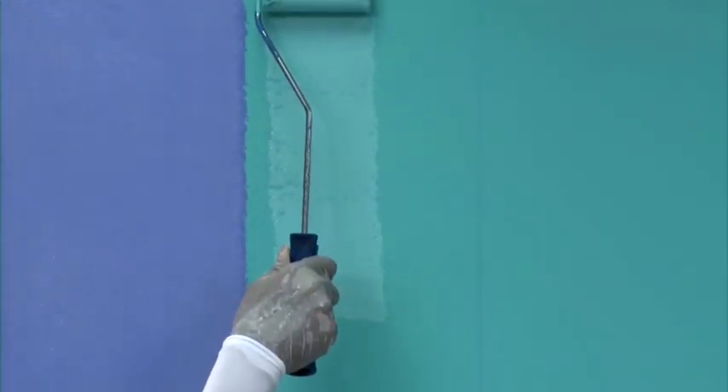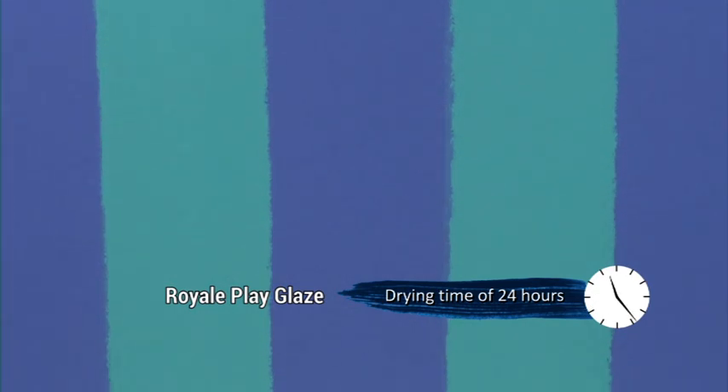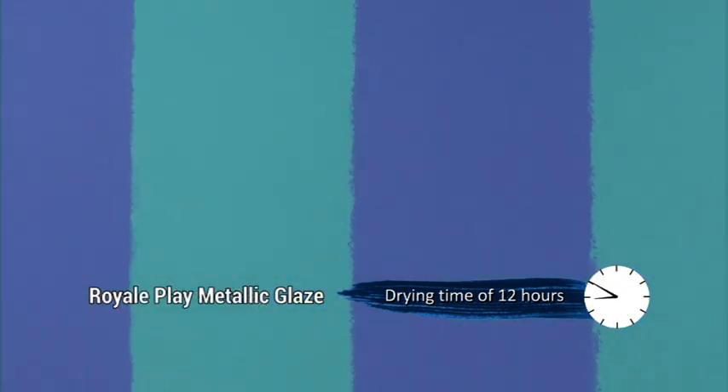Now apply the two base coats of Royale Silk alternately by using a small 4-inch roller. Drying time of the base coat for Royale Play Glaze: 24 hours. For metallic glaze: 12 hours.